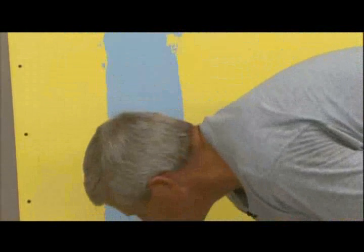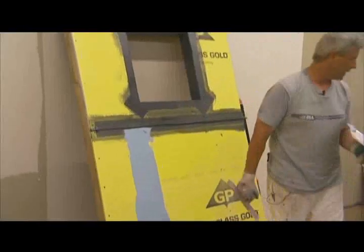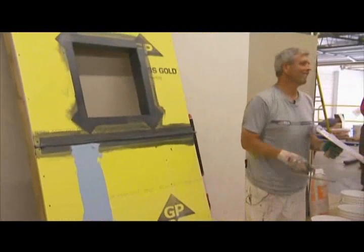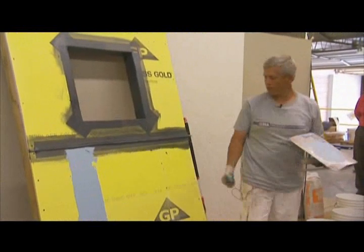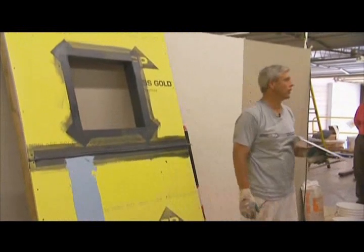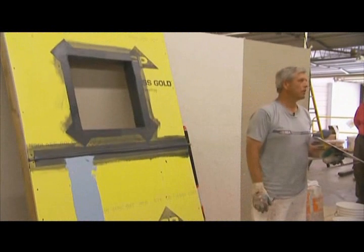Now, the gaps in the sheathing, if any exist — the maximum gap that we can go over with that tape is a quarter of an inch. If it goes beyond a quarter of an inch, then the sheathing needs to be replaced in that area. For example, if somebody punches through the sheathing with a forklift, that section has got to be replaced.